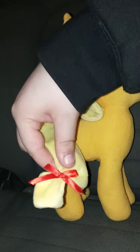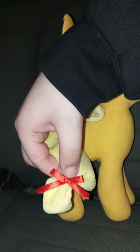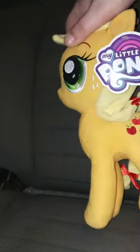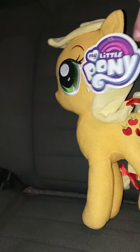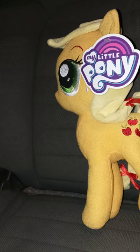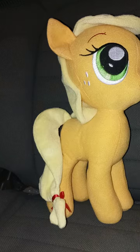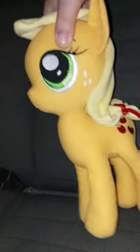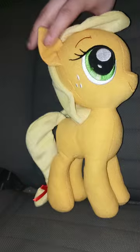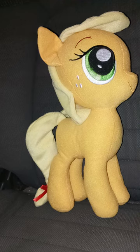Look at the little tail — she's got a little cute bow on it. Let's go ahead and take the little tag off and give it a review, shall we? In three, two, one. Alrighty guys, here is Applejack without the tag on, and this plush review is going to get a hundred out of a hundred.